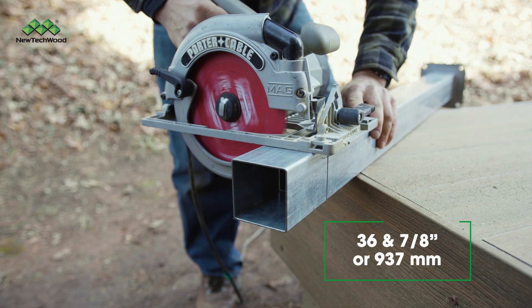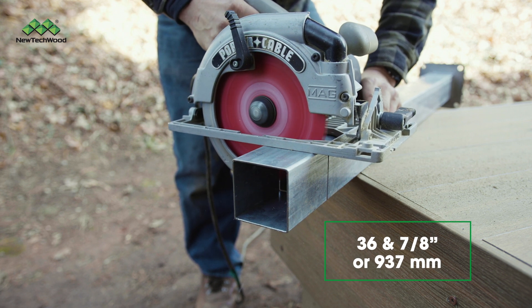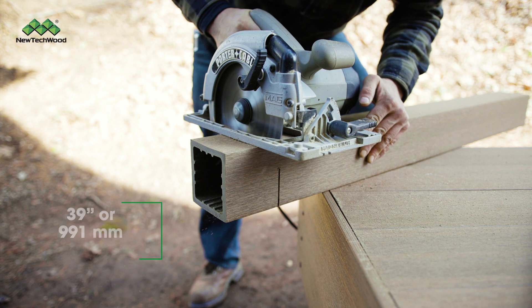Next, cut your post mount to 36 and 7/8 inches. Then cut your post sleeve to 39 inches.